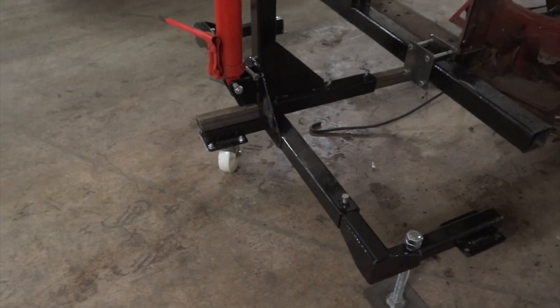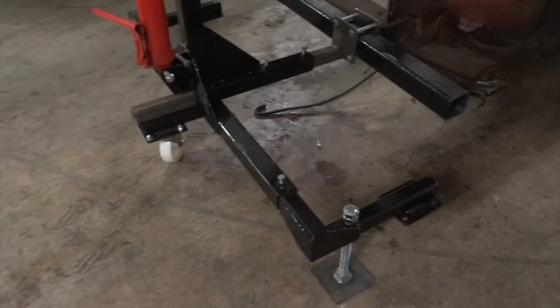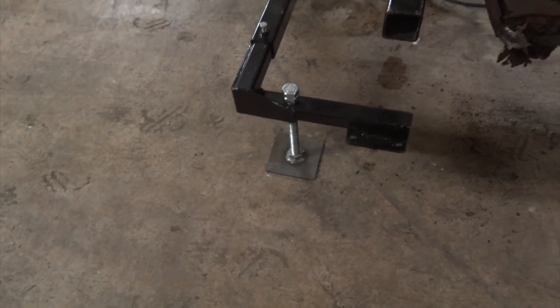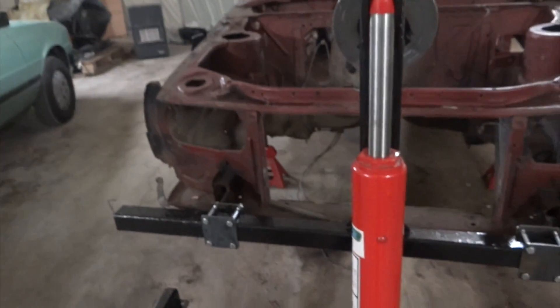I'm currently waiting for two more caster wheels. I bought four but we decided to put three on each side to make it easier to roll around the shed when there's no car connected. These leveling jack things are not really going to be needed with this caster wheel — it has a wee brake on it. It is lifted off the ground because the car is currently on axle stands at the front, but I'll take them off at some time.